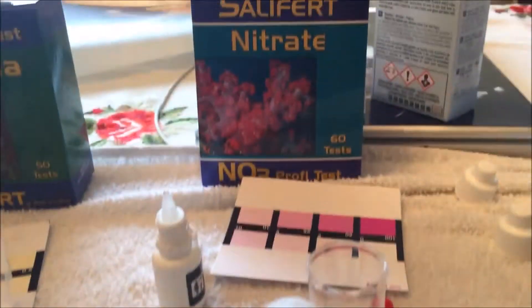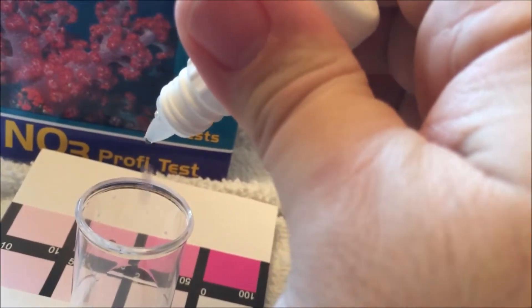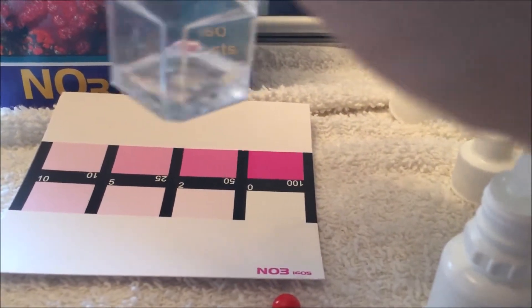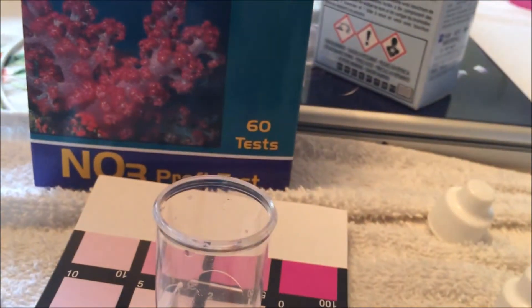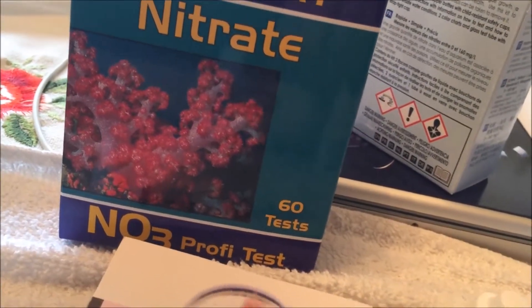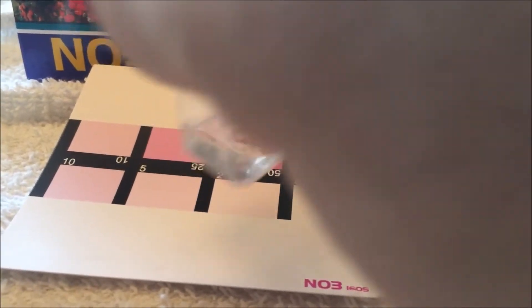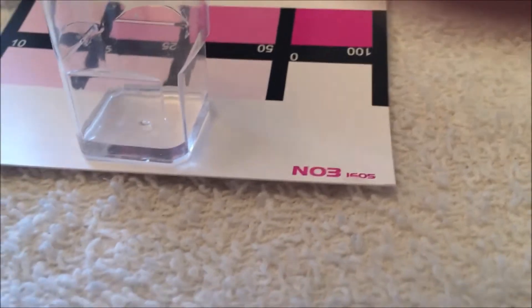Next we're going to do the Salifert nitrate test. We already have the water in here - you can see it's clear. We add four drops - one, two, three, four - and shake it around for a few seconds. Then we're going to add a capful of number two and shake that for a few seconds until it mixes in.